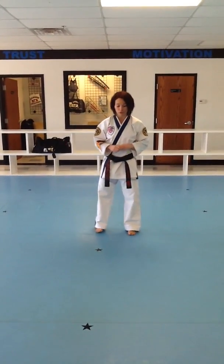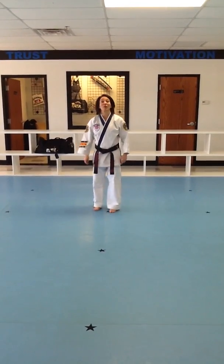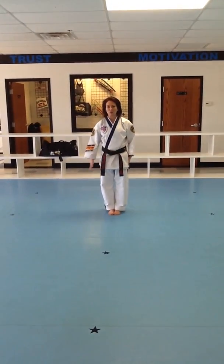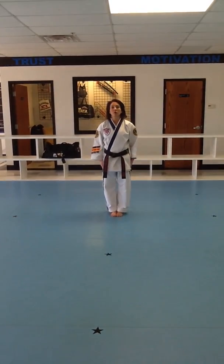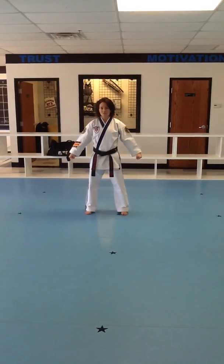Alright, so starting in combination number 1. Gotta be on the star when I start. Right leg steps out for Song on 5. Song on 5.